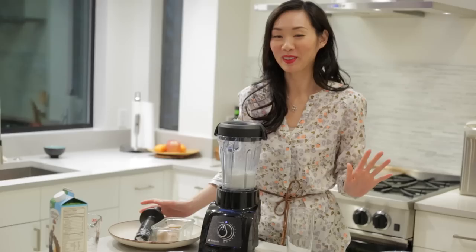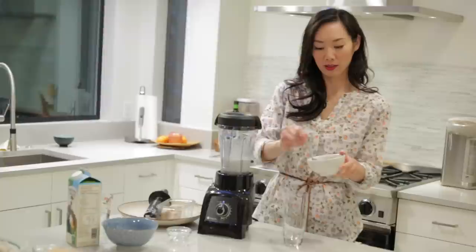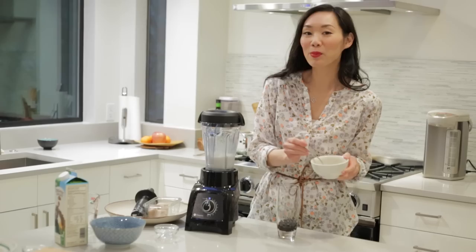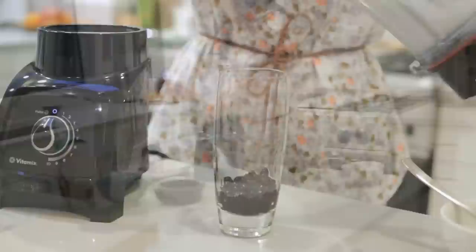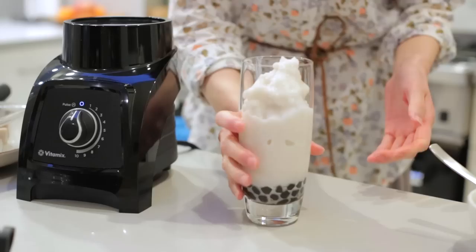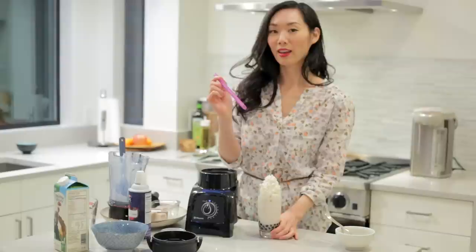Alright, so now I'm going to assemble my drink. I've got our boba, which we made earlier. I'm going to do a few scoops — let's do two more scoops. I love boba, so I want a lot. Perfect. And then just add in our smoothie mixture. I'm going to settle that down. As always, whipped cream. And the straw.